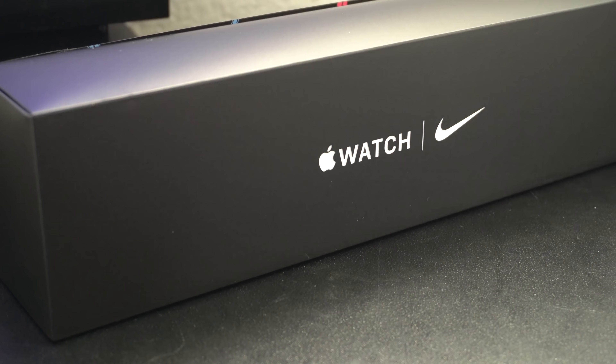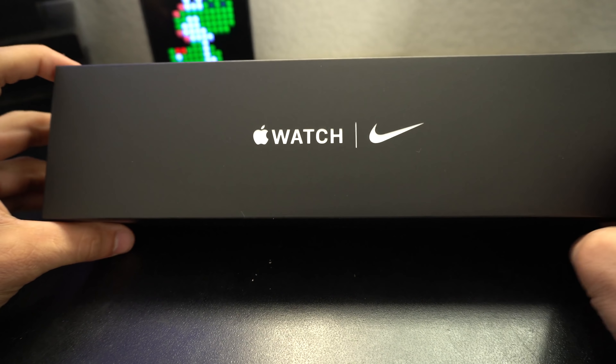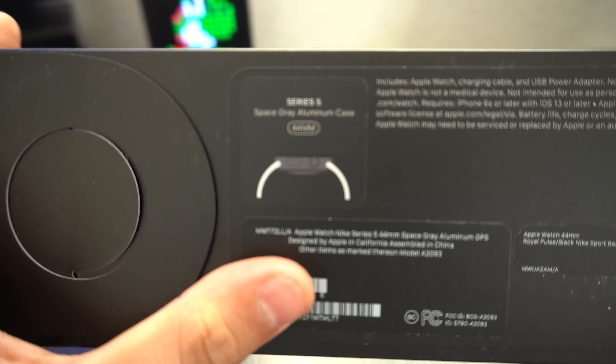After two weeks of waiting, the Nike Plus Edition Series 5 is now officially released. We had to wait two weeks from the official standard release of the Series 5 for the Nike Plus Edition to finally be released, so there was a little bit of a delay.